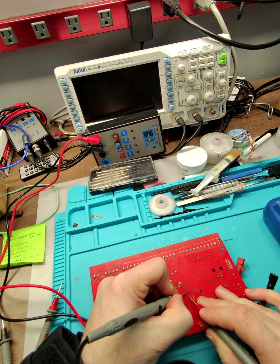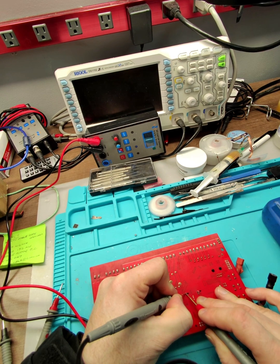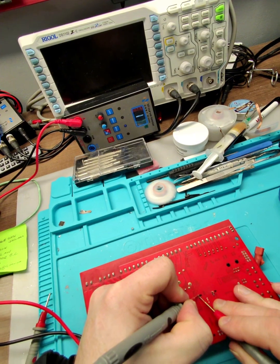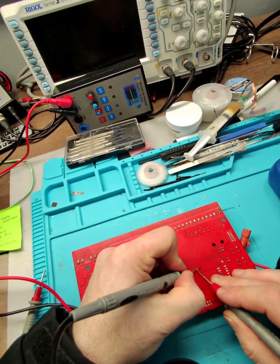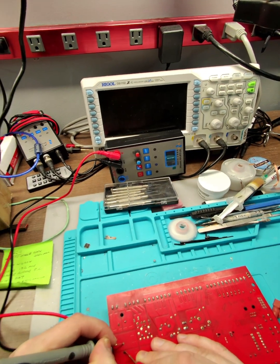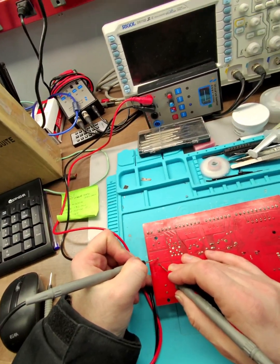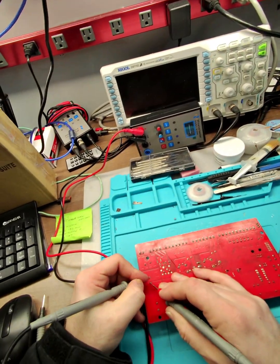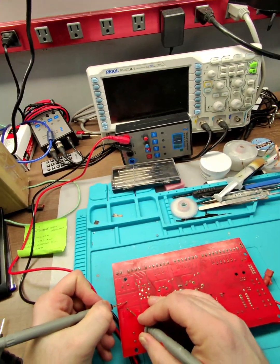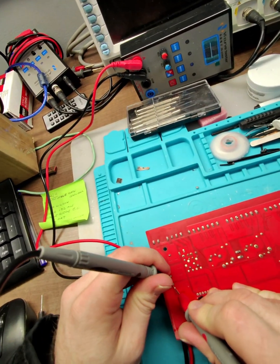You saw this little oval shape? Yeah, so this is a good capacitor, and this one is a good capacitor too. This might be a good one too — I just want to find the right frequency here. That's a bigger one.